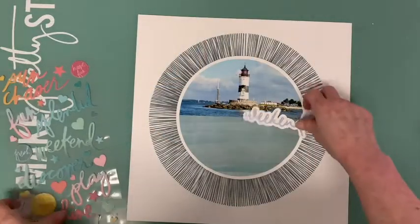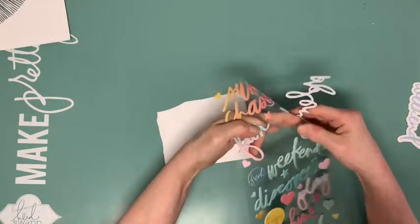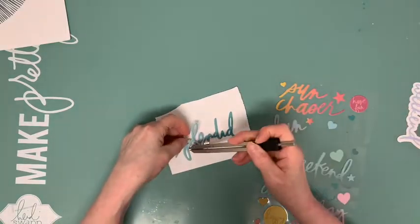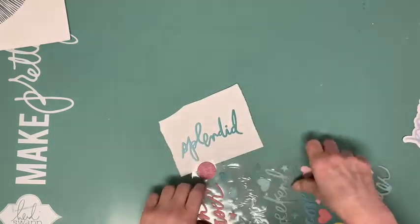Now I add the title. I use one of the Heidi Swapp Sun Chaser phrase stickers, which I included in the June embellishment kit. But it has nearly the same color as the paper, so I have to make it stand out. I glue it on white cardstock and then cut it out.